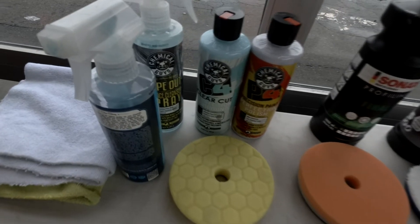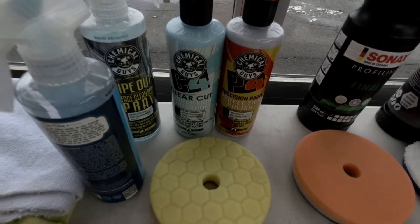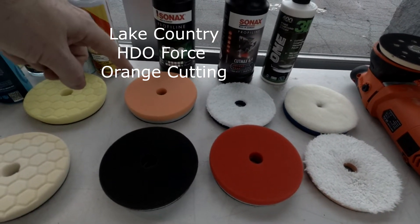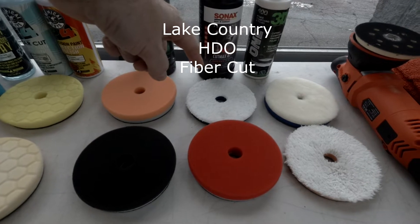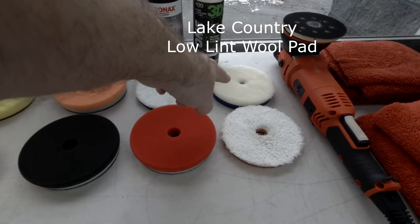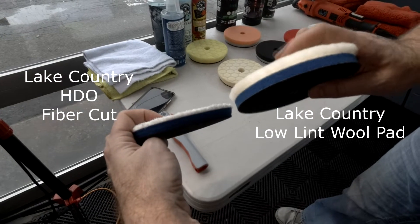We're going to compare them to the two common products I use in the shop for working on paint — a Sonex Cut Max and a Sonex Final. Lined up on the table are all the pads and chemicals: the Chemical Guys C4 Clear Cut and P4 Precision Paint Polish. We'll also be using a Lake Country HDO Force Orange Cutting Pad, a Lake Country Black Finishing Pad, a Lake Country HDO Fiber Cut Pad, a Force Red Finishing Pad, a Low Lint Wool Pad, and a One-Step Microfiber Pad, all from Lake Country.